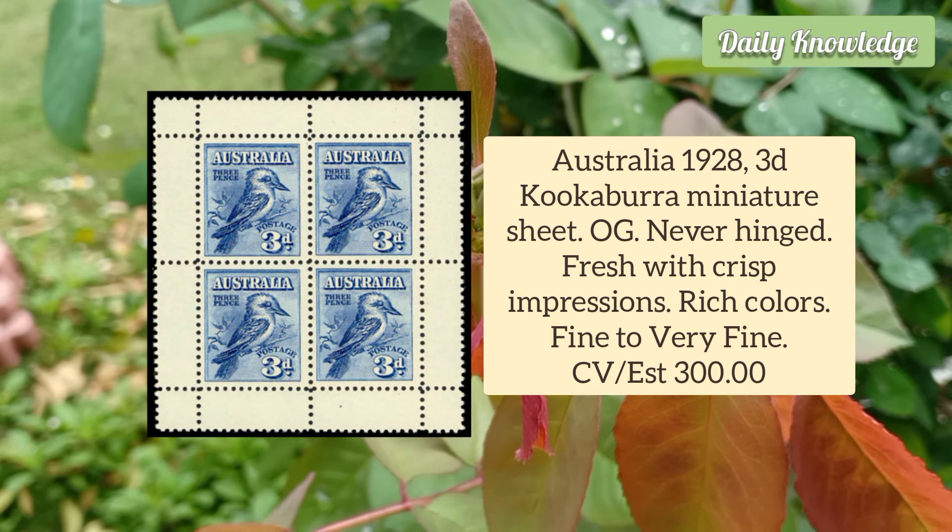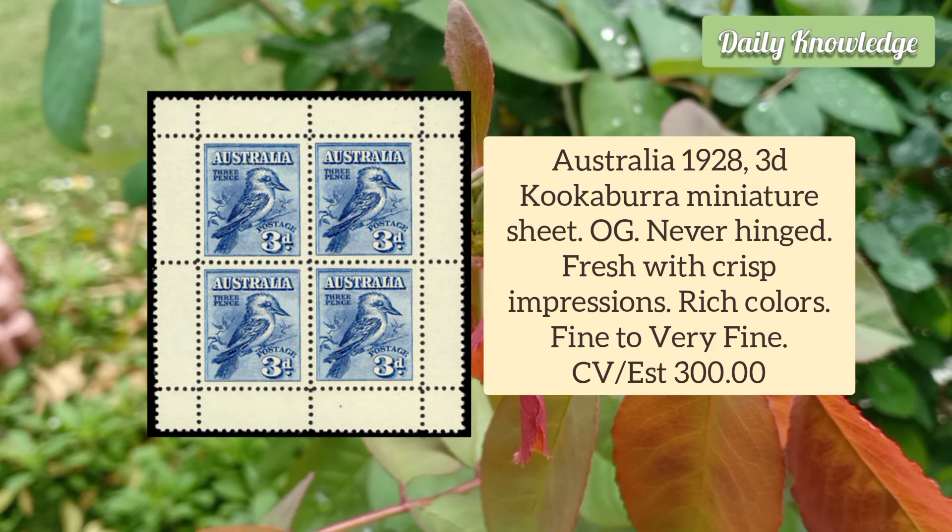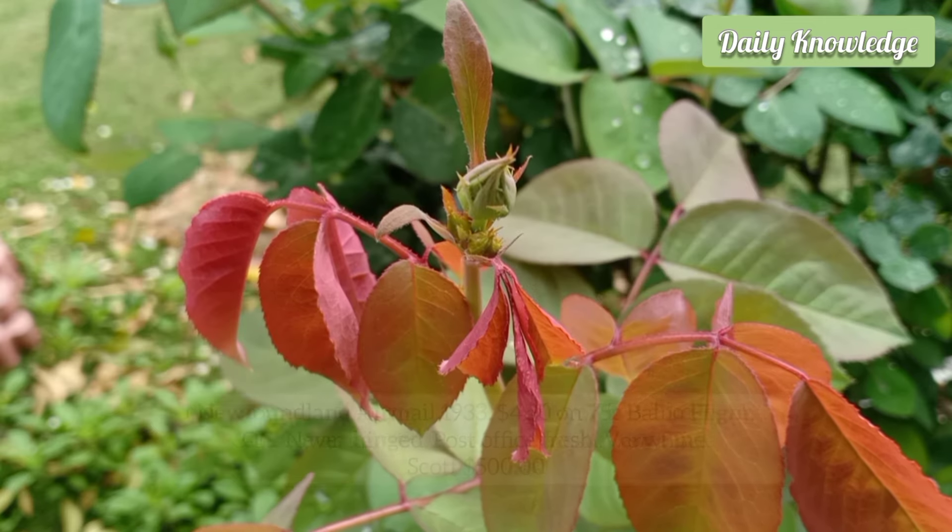Australia 1928 3D Kookaburra Miniature Sheet. It has original gum and is never hinged. It is fresh with crisp impression and rich colors.